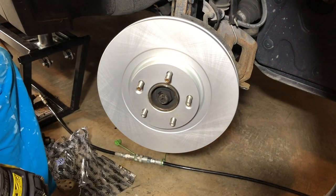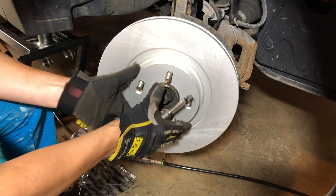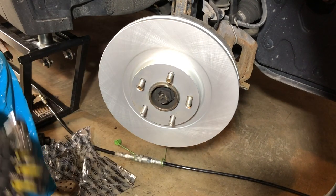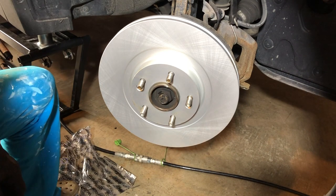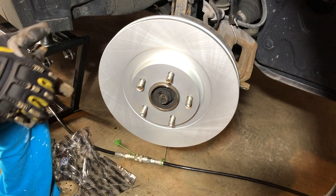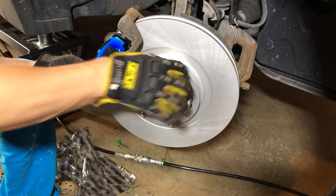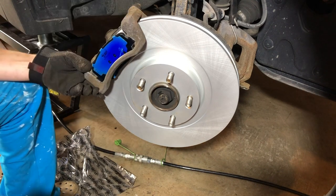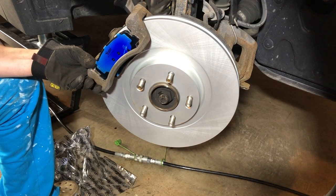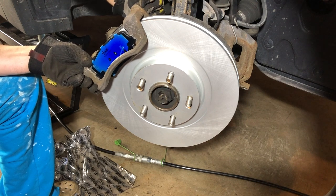Now here we have our set screws to put back in. Normally you could put a nut on to hold the rotor, but on these ones we don't have to because the set screws go in and hold it. Now we're going to take our bracket loaded with our brake pads and slide that over. If we didn't have these centering set screws it would be better to put a nut on, because then the rotor flops around and you'd be using your knee to support it. Now we put our bolts in — I like to start everything hand-tight.